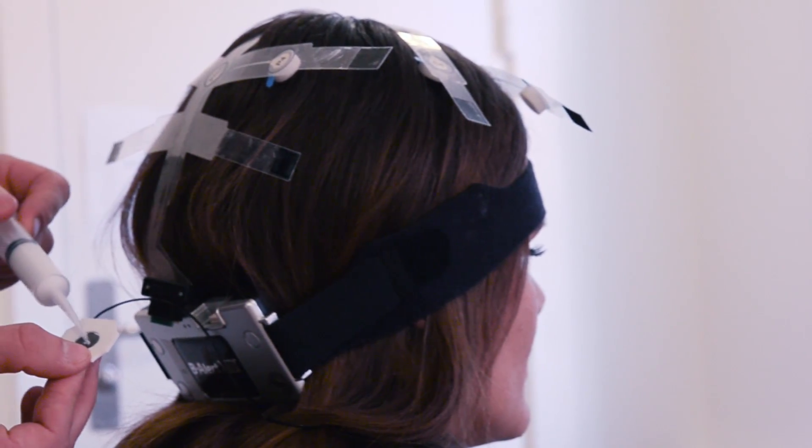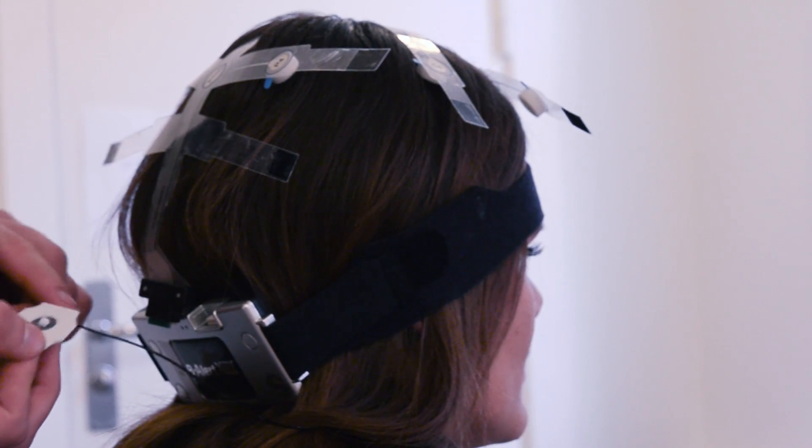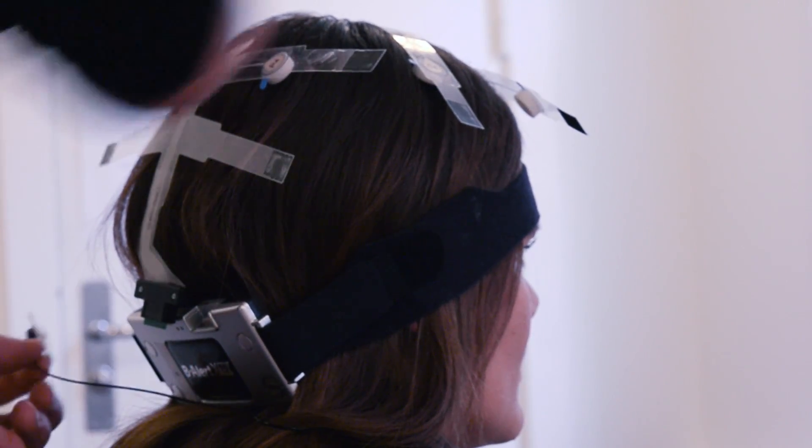When that's in place, we put another passive electrode behind each ear to serve as a reference point. This is done to help getting the desired connection.